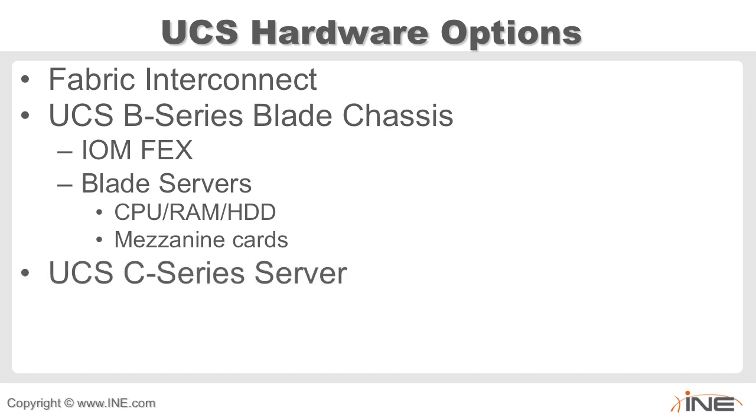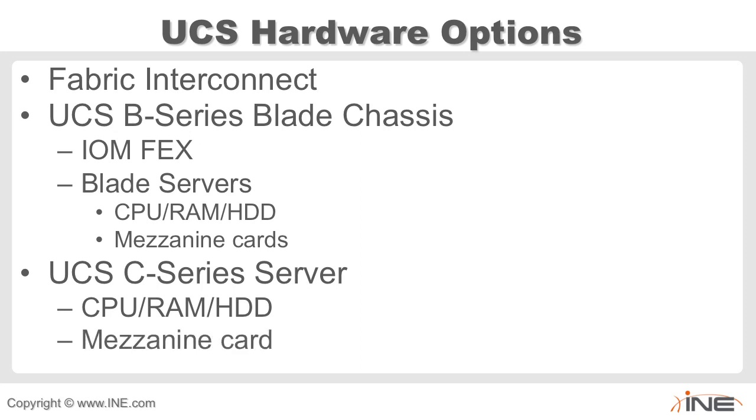We'll also look at the C-series server — its CPU, memory, and hard drives. Unlike the blade servers, the C-series doesn't use mezzanine cards; instead they use PCIe cards.